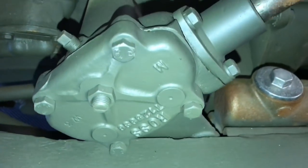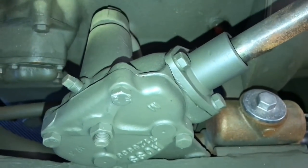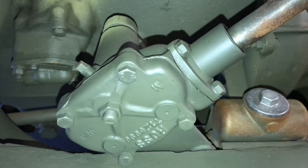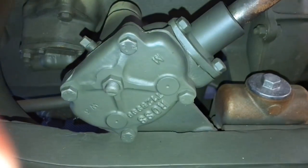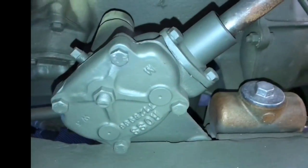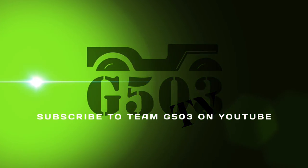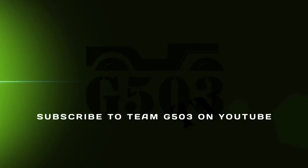In the Team G503 video series you will see the other components that all coincide with the steering box. Here's my end product — all the torque specs have been checked and I've painted and touched up any imperfections or anything I might have scratched during installation. If you'd like to follow along with the Team G503 videos and the restoration of a 1943 Willis MB, you can subscribe on YouTube. Thank you for watching. Keep it safe and happy jeeping.